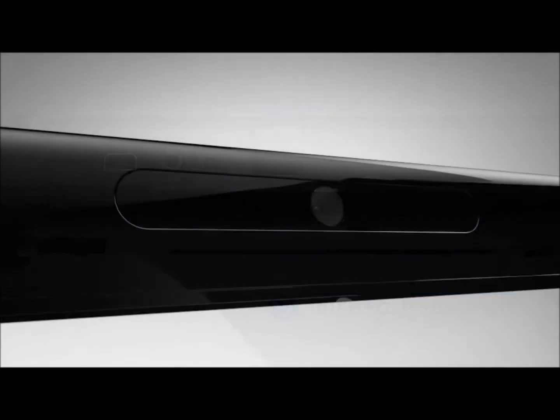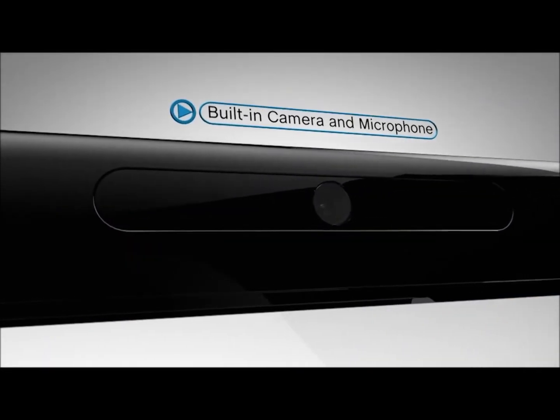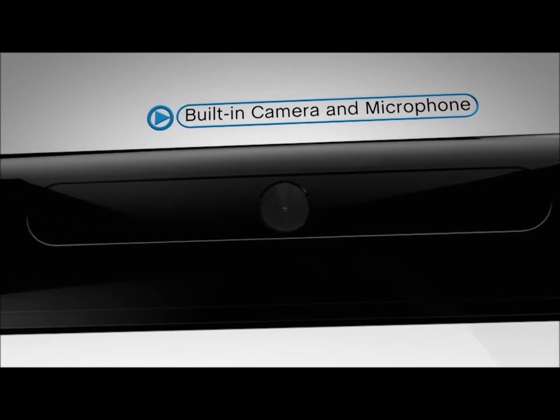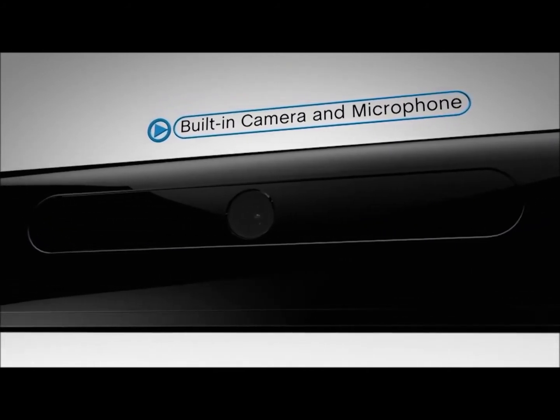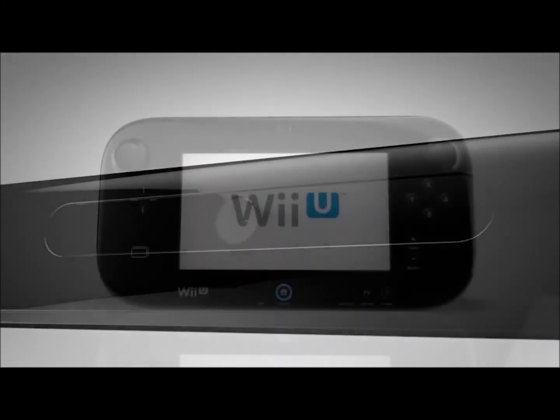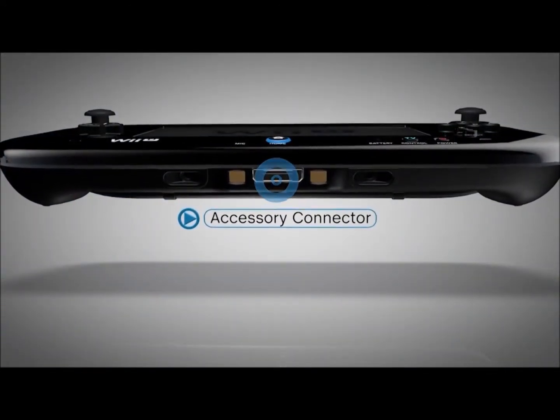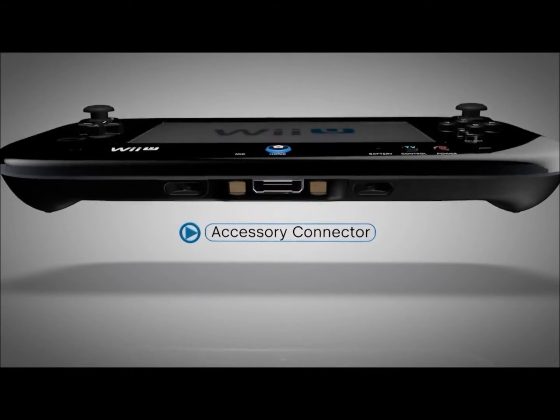The built-in camera and microphone will not only be used for interesting software applications, but will also allow you to engage in voice and video chats with friends. The accessory connector allows new accessories introduced by Nintendo and third parties to work with the GamePad.